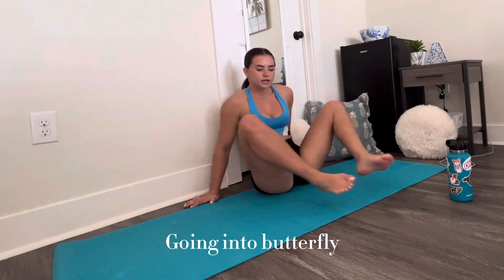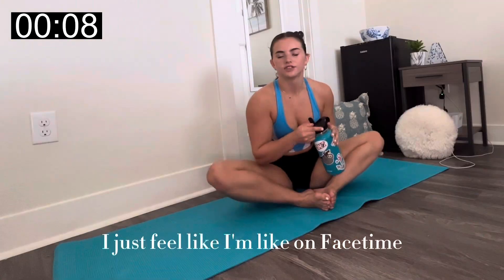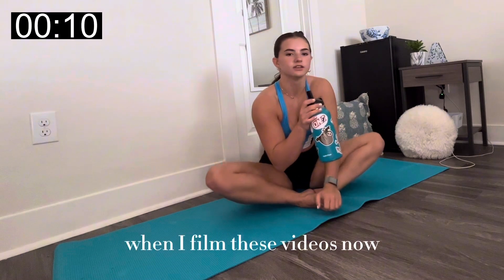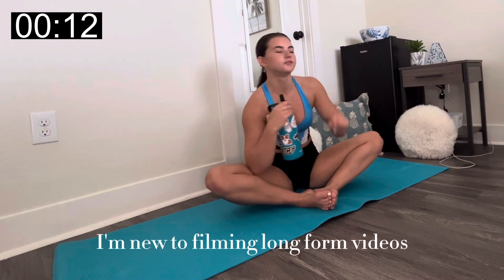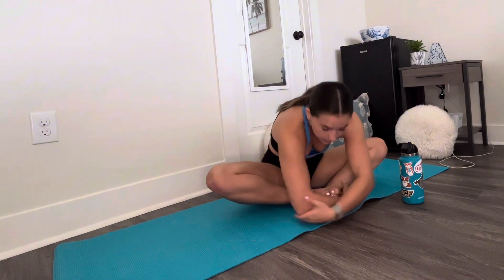Now I'm doing Butterfly. I feel like I'm back in dance and gymnastics class. Once you're in it, try to get nose to toes.